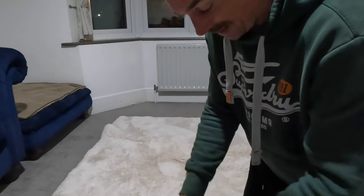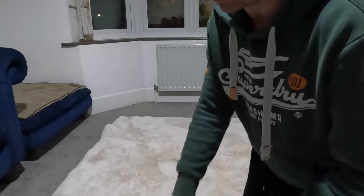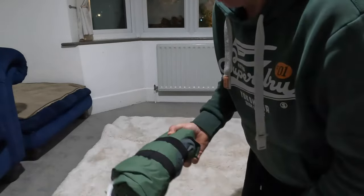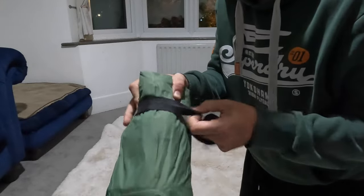It comes in a very roomy bag, which I'm glad of because I actually have to fight with my Decathlon bag - it's so tight to get it back in once you've packed up. This bag is miles bigger than you need, which is a good thing. It weighs barely anything at all, and a couple of compression straps come around it, which is really handy to keep it together.